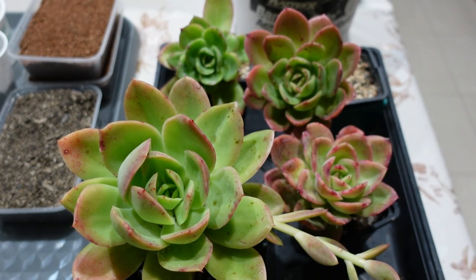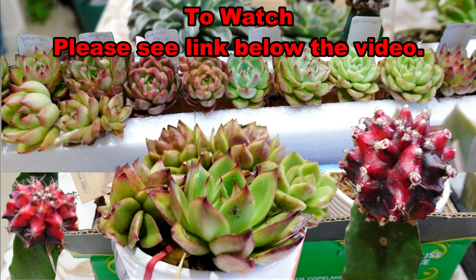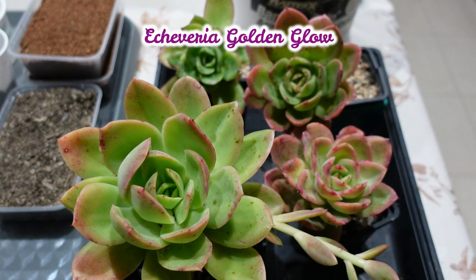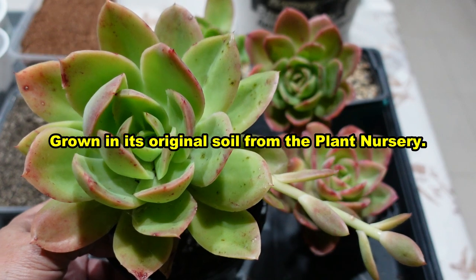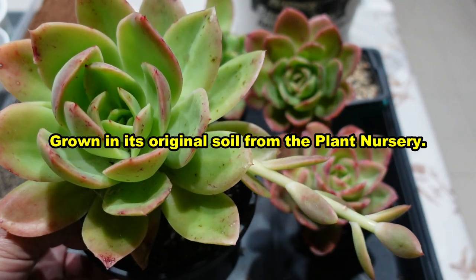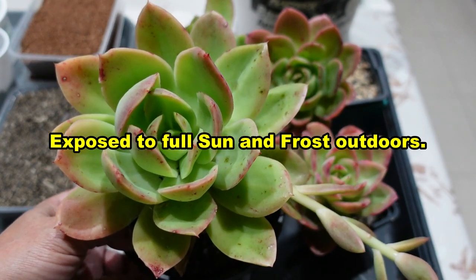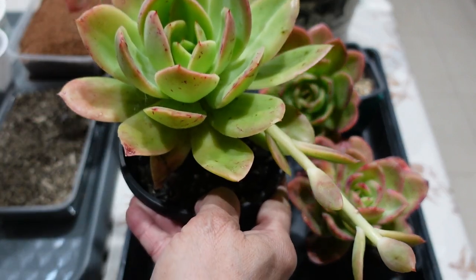I'm potting up my Echeveria agavoides pack that I recently got as a plant haul, but these are actually not Echeveria agavoides — these are Echeveria Golden Glow. This one is still in the original soil and it's nice and big and healthy. It's been exposed to the sun and also to the frost that we get in our area, so this is the original soil that I bought it in.